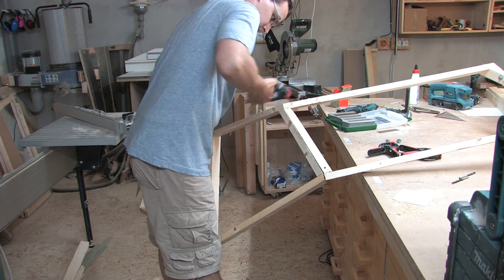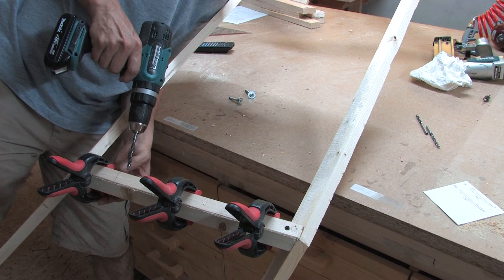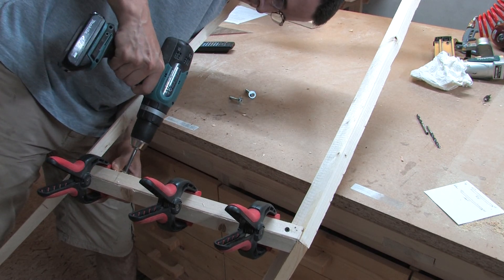As I said before, I didn't connect the frames at the end. But if you build your angles right and want to connect the parts, you could do it like me with drive-in nuts.